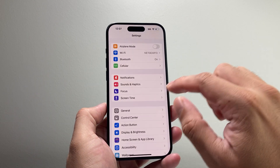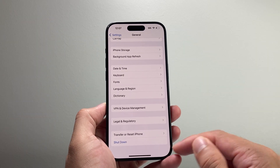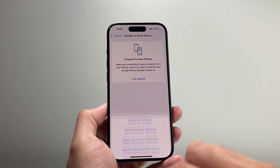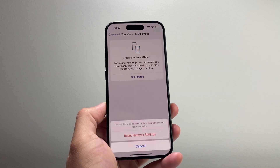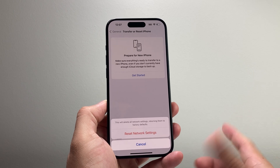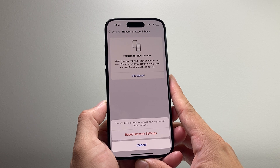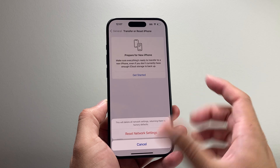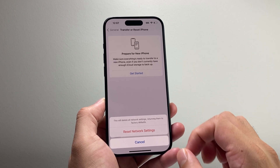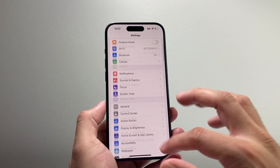Now if that didn't work, the next thing you want to do is go into your Settings, go to General, go all the way down to Transfer or Reset iPhone, click on that, and then click on Reset. That will give you the option to do a Network Reset. The network reset will reset things like saved Wi-Fi and Bluetooth connected devices. This is important because there could be a network connectivity issue that caused that software update to pause.